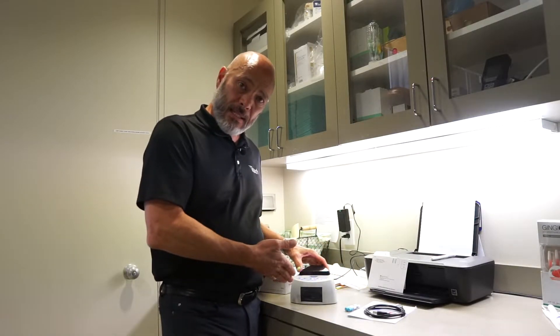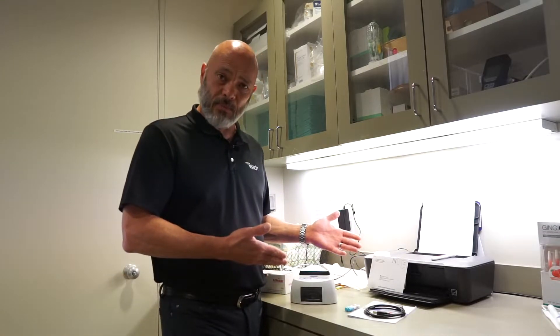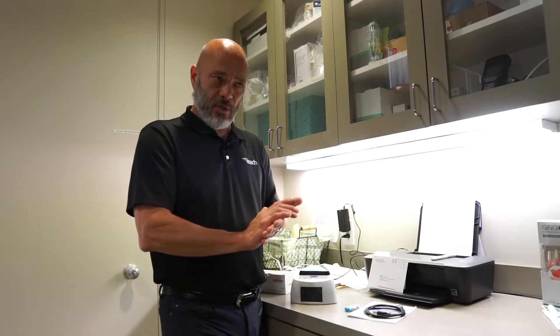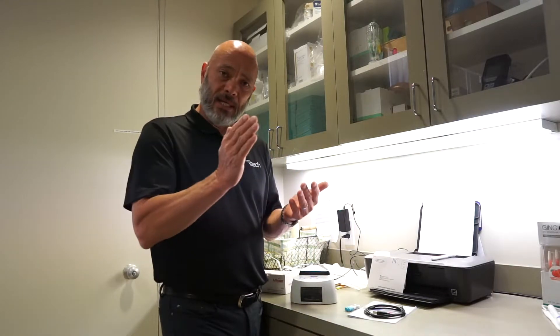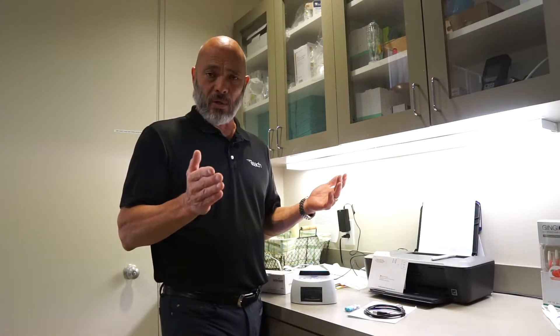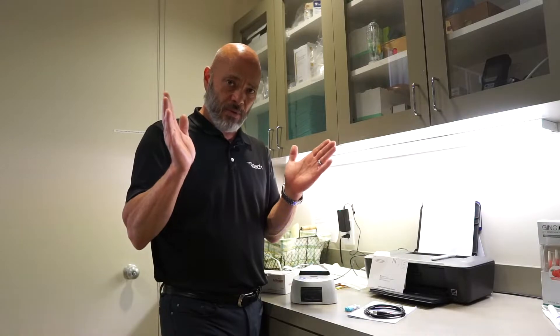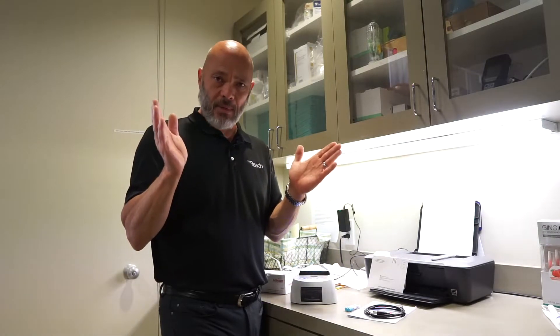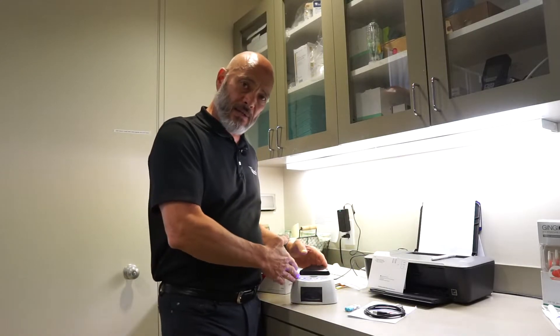This is what we recommend — in-house. The issue with mailing a spore test off is, say you test your sterilizer on a Monday, you send it off, and if you're doing it locally, you're getting the results back four days later. You have to think about the amount of sterilization that has happened in that time period, and if there is something wrong with your sterilizer, the liability that can result. So we recommend in-house testing.